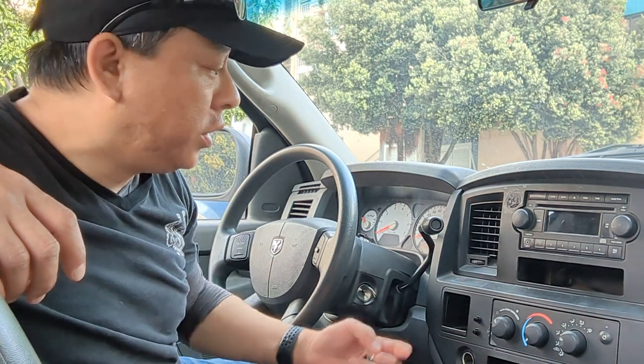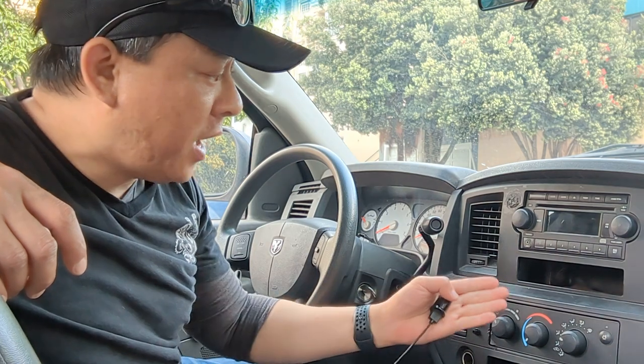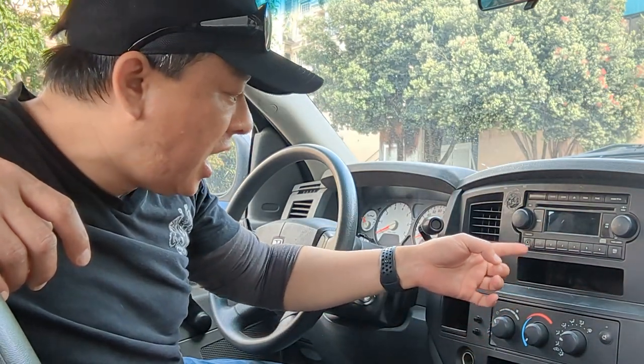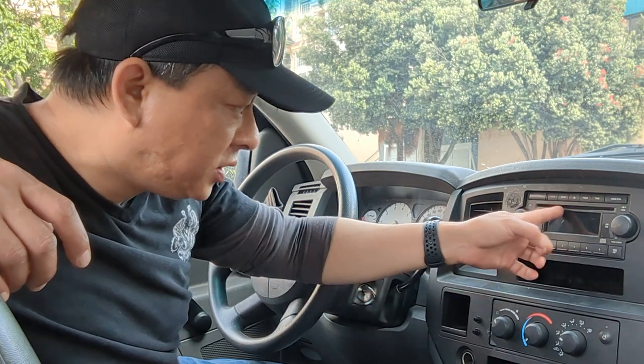Hi, Wesley the Gizmo Guy here. Today I'm going to show you how you can add Bluetooth capability to this Dodge Ram 1500 factory radio. As you can see, this Dodge Ram 1500 has the basic factory radio. It has AM FM and the AUX input and the CD player, but it does not have Bluetooth capability. We're going to add Bluetooth capability using my gadget from GizmoGuyGadgets.com.